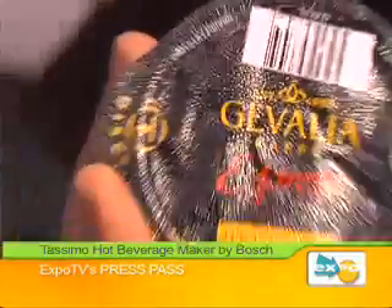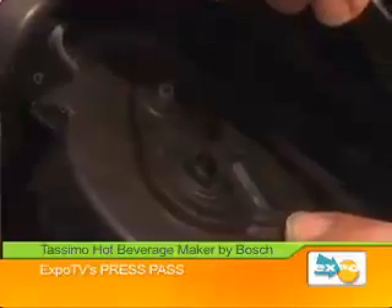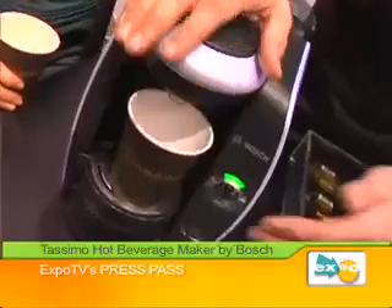So let's get started. This individual packet is called a T-disc — not T for tea, T for Tossimo. And if you see there's a barcode, a little barcode right here. What that's going to do is as we insert it here into the brewing dome, you see this reader? So as we close it, it's gonna read the barcode so it knows exactly what it is.